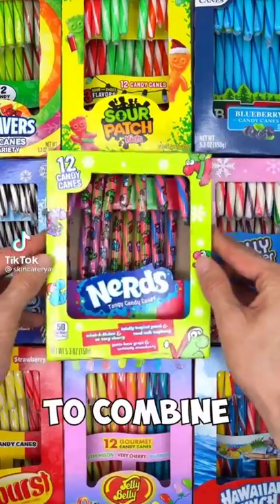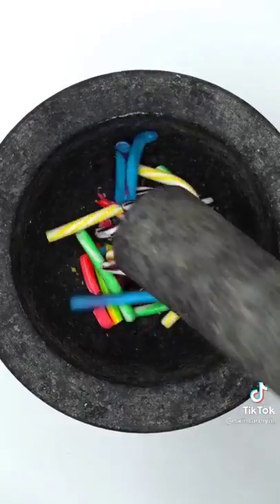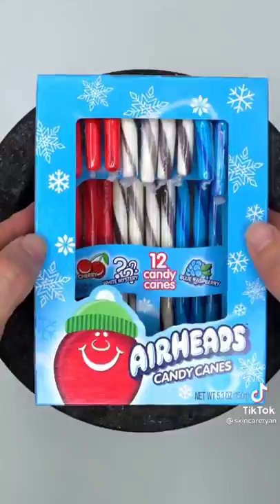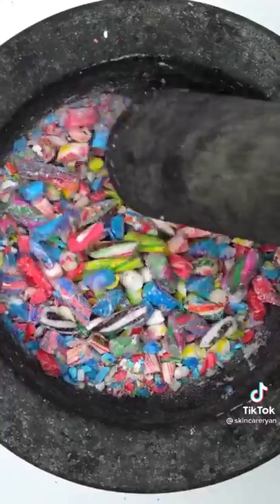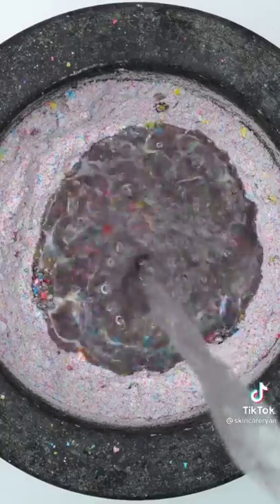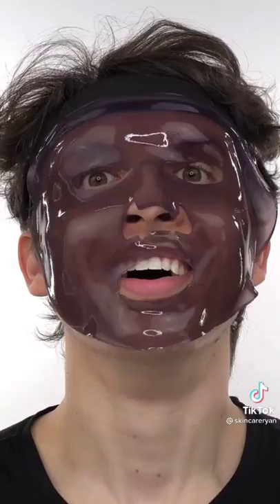Making an extreme candy cane face mask combining every type of candy cane — Skittles, Hawaiian Punch, Sour Patch Kids, Oreo, Starburst, Jellybean, Lifesavers, Peppermint, Jolly Rancher, Blueberry, Rainbow, Cherry, Nerds, Baby Bottle Pop, Sweet Tarts, Airheads, Juicy Drop, Funfetti, and Hershey's. Smash it all up — comment which candy cane looks best below. Guess what color the face mask turns out to be — you'll be so surprised. Add water, mix, bubbles, suck it up, inject, turn on, dispense. It worked!